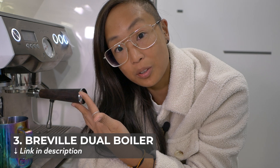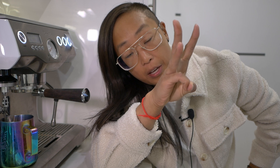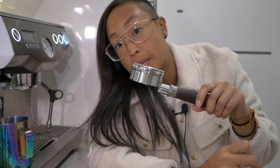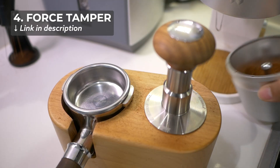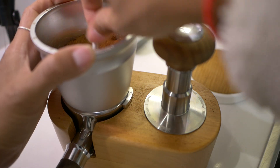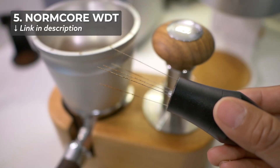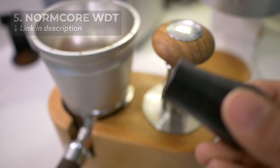This is my Breville Dual Boiler — there's a full review on my channel if you're interested. And then the third thing that is mandatory is a tamper. Let's take our portafilter over to my tamping station. I'll be using my force tamper for this, and I have the Weber Workshops Key. I'm going to give it a little bit of a stir and then we'll tamp. The other thing we could talk about is a WDT tool.